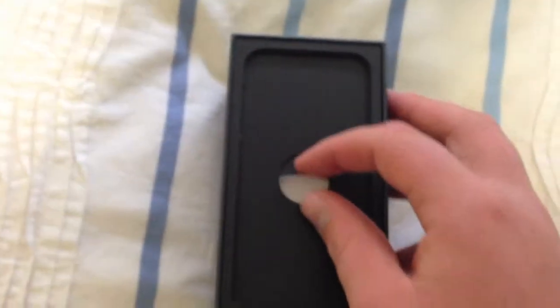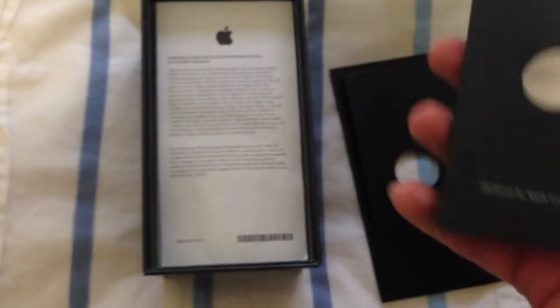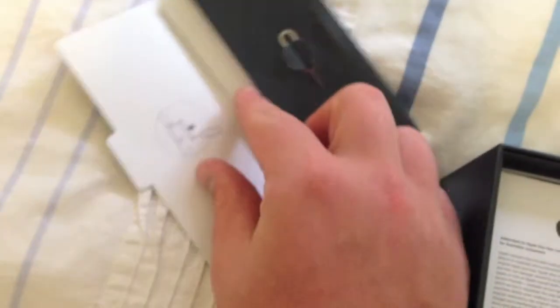I like it a bit better than my white one actually. We have this little tab here to pull, and we've got a little black folder — probably all the instructions — and a SIM ejector, Apple stickers, warranty information, that sort of stuff.